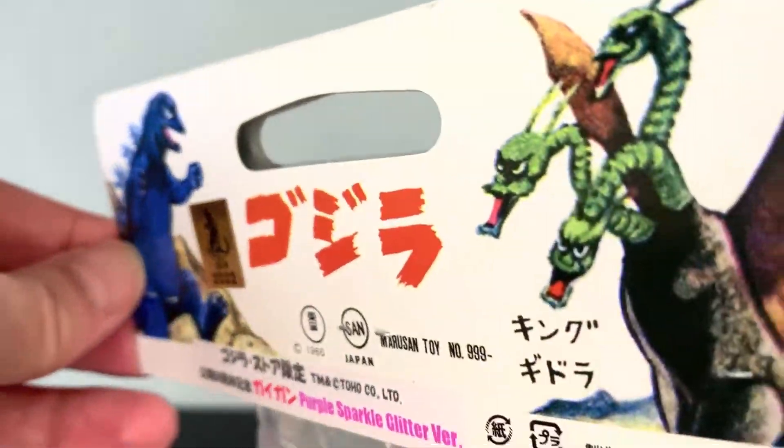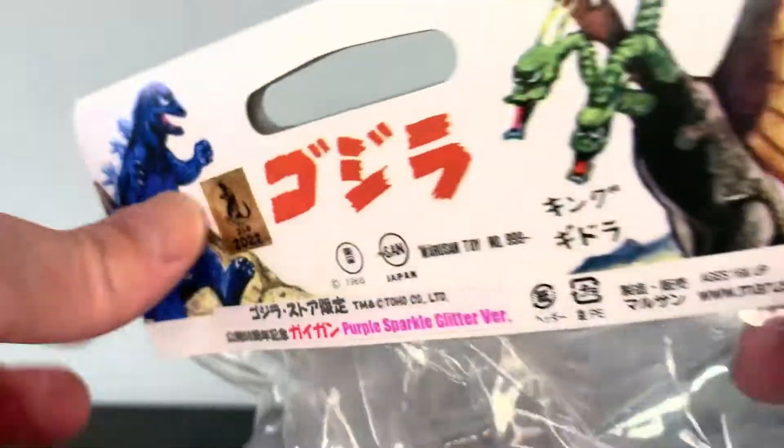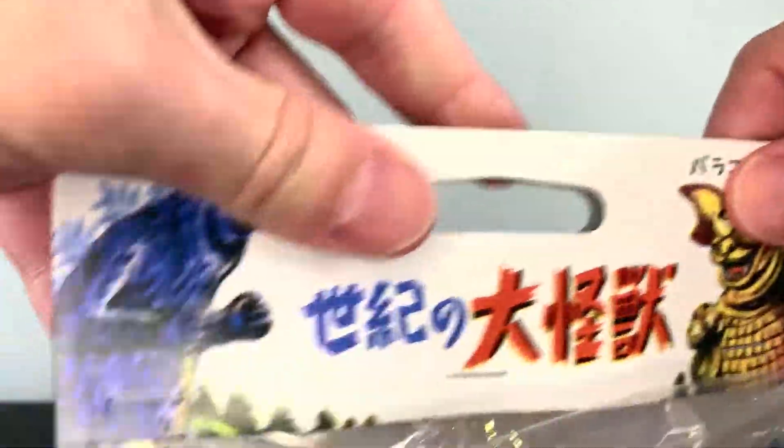Check out this classic card with classic art of Godzilla, Ghidorah, Baragon, and more Godzilla. That is cool, and I'm going to cut that off but I'm going to keep that card because it's really cool.